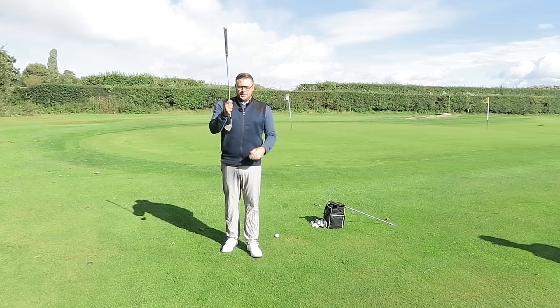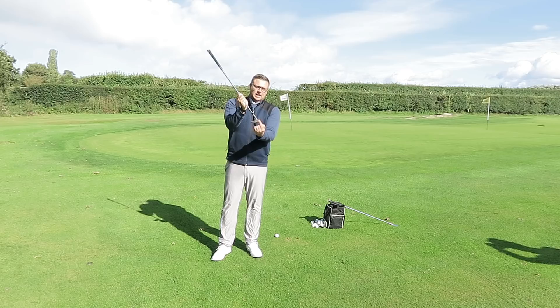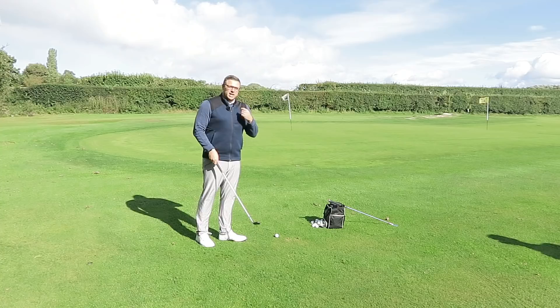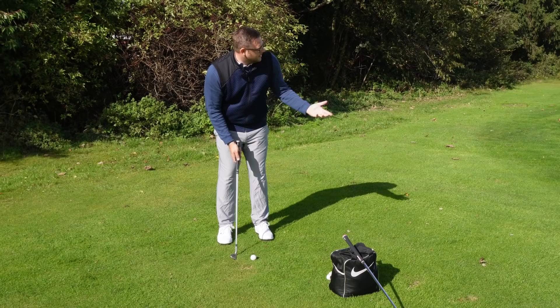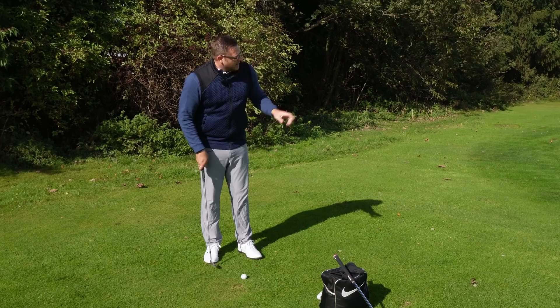We want to engage the club with the ground a bit more. When you sit a wedge on the ground, you can see the shaft leans forward slightly. People's natural instinct is to try and get the club behind the ball and lift it off the ground — but that lifts the leading edge and gives you less chance of striking the ball properly. So we're going to set up properly: ball in the center of my stance, hands forward, getting that leading edge nice and tight to the ground. When I play this shot I'm not using my wrists — I'm using my shoulders and trusting the loft of the club.